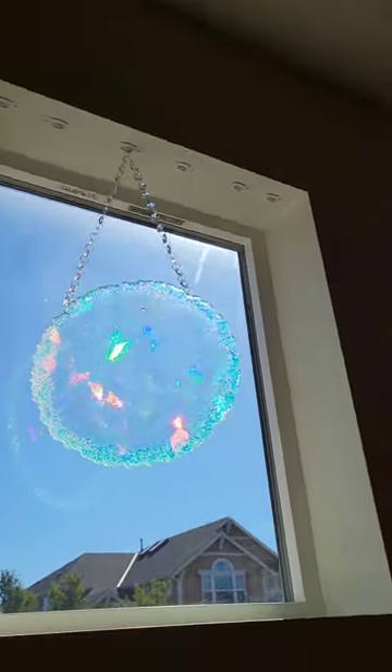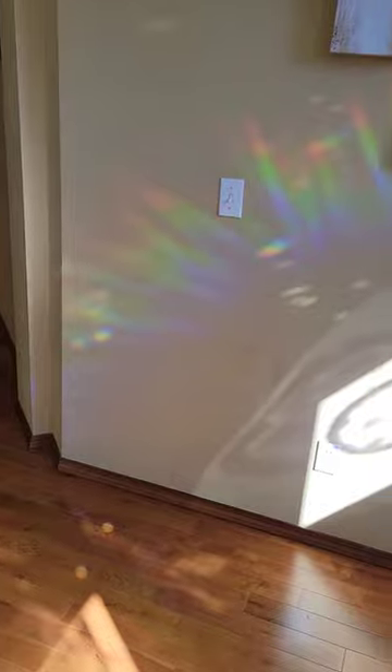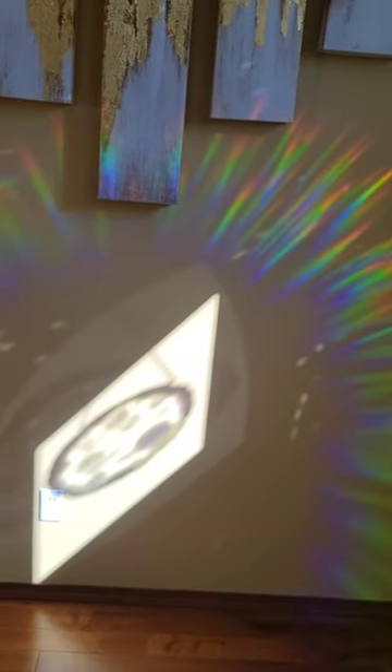Check out this pattern it'll put on the wall if you have it in the sun — absolutely beautiful. Let me know what you think. Don't forget to subscribe to my YouTube channel, Naptime Creations. Thanks for watching.